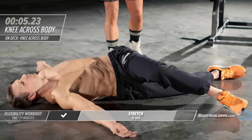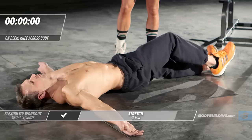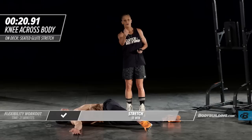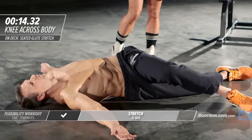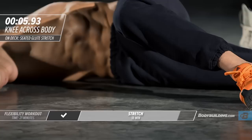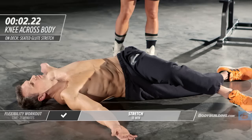Our body does funny things. Because we spend so much time sitting down, everyone has a side they favor. If I'm sitting in my car, I'm always leaning on the right side, so sometimes when I get to the gym the right side of my back is a lot tighter than the left. Going through these flexibility exercises is so important because we don't want those imbalances — they actually change the way our body fires while doing exercises.